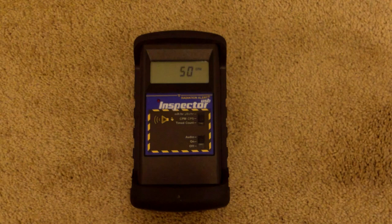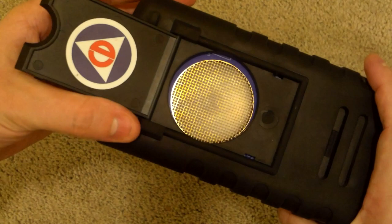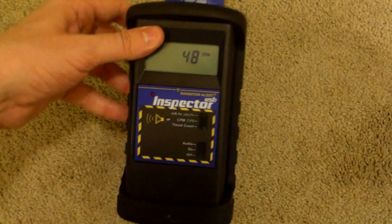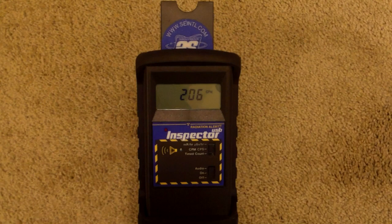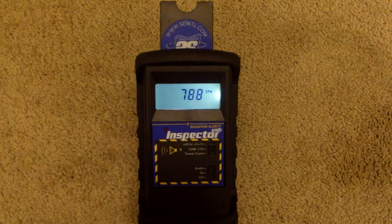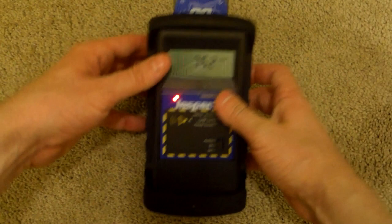First we will test the front. We've set up the Geiger counter and we're getting somewhere in the 40s to 50 counts per minute range. Let's take the detector - we're going to open up the back where the actual Geiger-Mueller tube is. This is going to detect alpha, beta, gamma, and x-ray. Let's put this right here, close to touching without completely touching, and give it a second. As you can see, we're around the high 700 counts per minute range - I actually just hit 800. This is from the front. So let's turn this over and see what we get from the back.